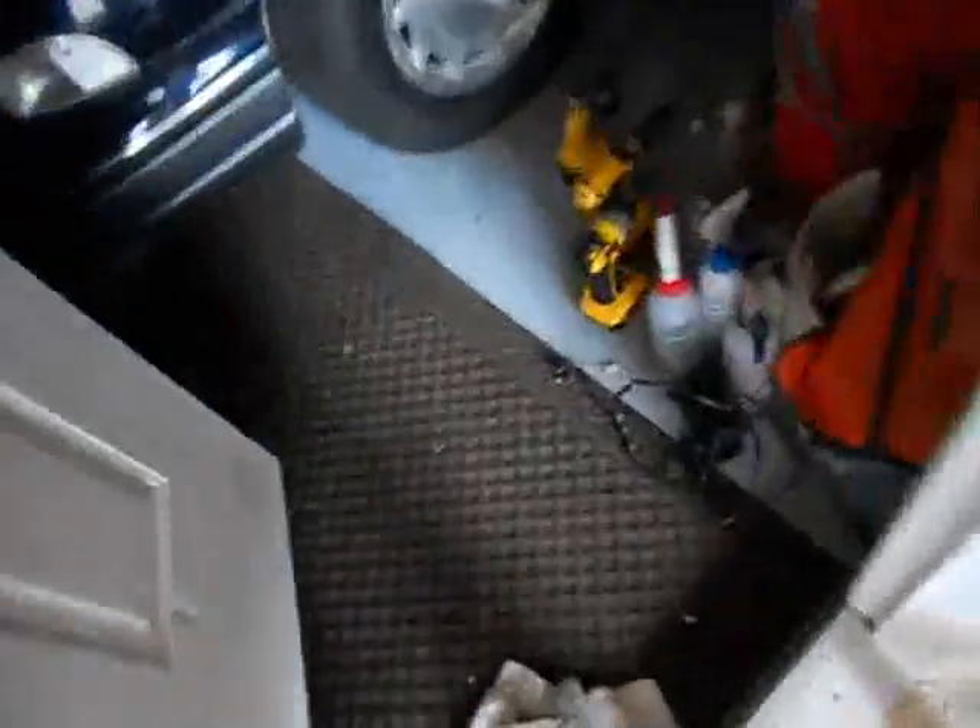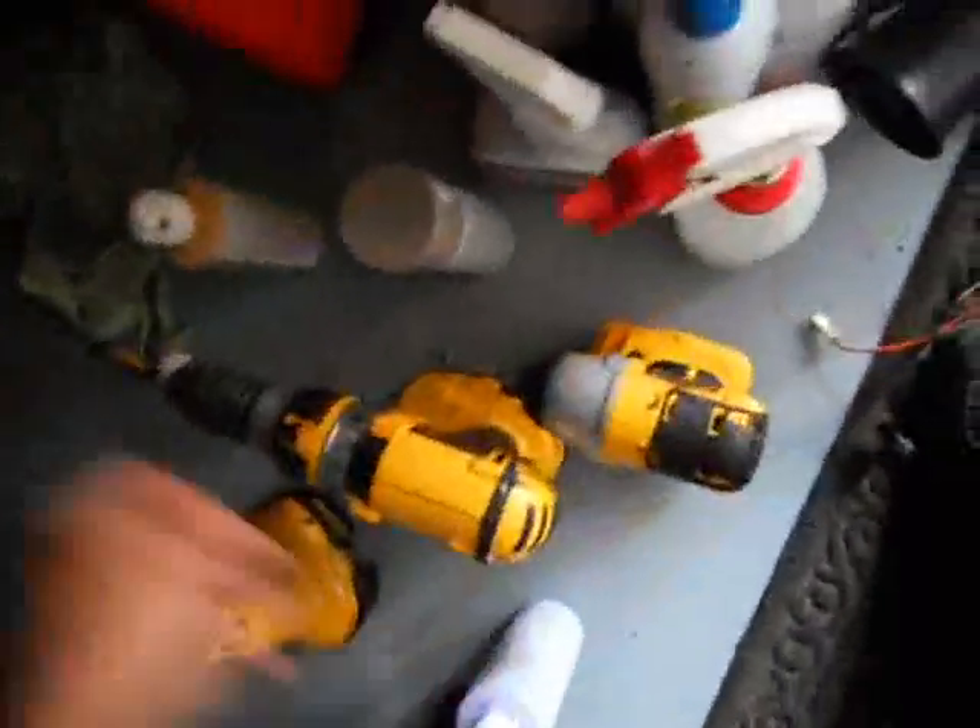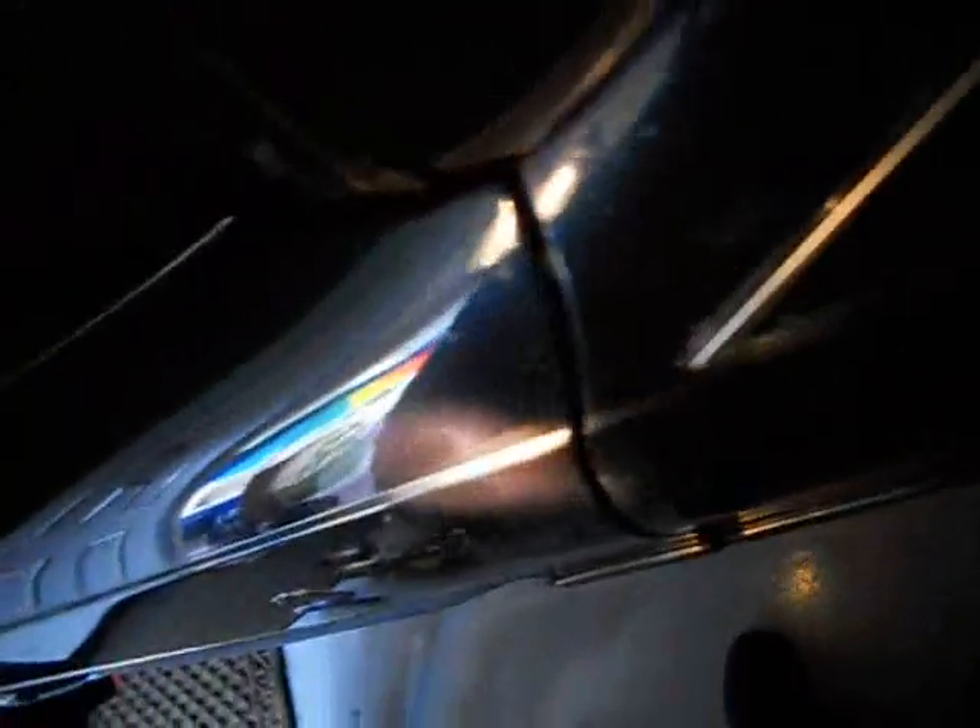Oh no, it's raining. I ran out of polish. How am I going to paint any more of the car? Look at this. How am I going to paint it? I wanted to paint this mirror, want to repaint that little spot, and ran out of polish. How am I going to paint the car? I'm pissed off now.